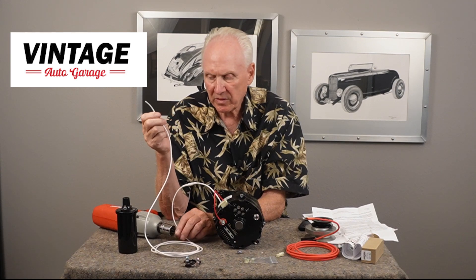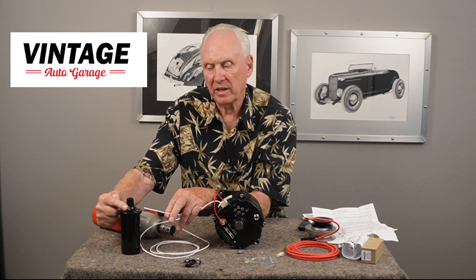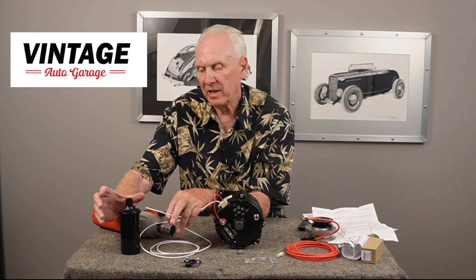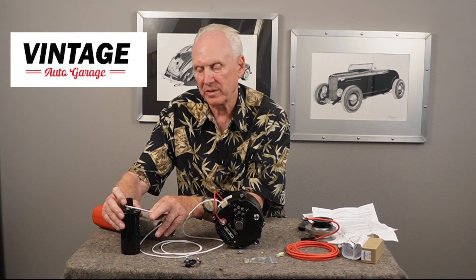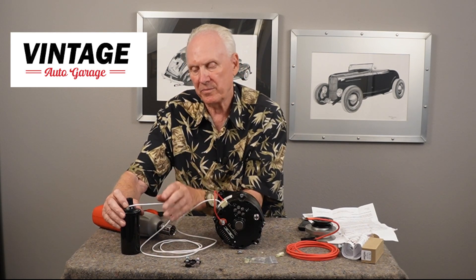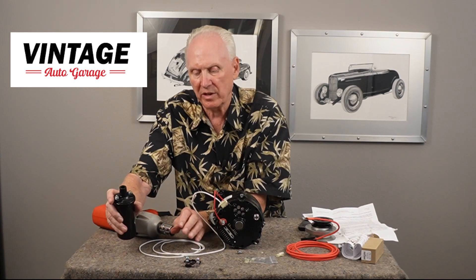There are two places you can install this. The first is right on your coil, because the coil has switched 12 volts going to the plus side. I get a lot of calls where someone says their engine won't start after a conversion, and they've left off the coil wire to the key switch thinking this white wire is going to excite the coil — but we're just using it as a connection point to get 12 volts into the alternator. You can put it on the plus side of the coil. Remember, coils are polarity sensitive — the plus side goes to the ignition switch and the negative side goes down to your distributor. Don't get them backwards or your coil will not be efficient.